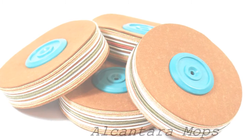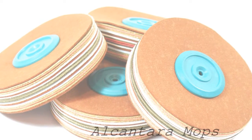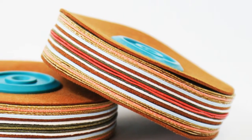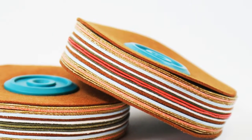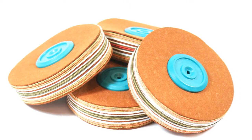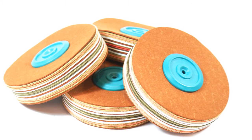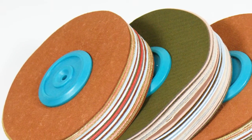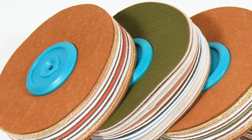Alcatara Polishing Mops — these are a new and innovative product. They are made out of a brightly coloured synthetic suede fabric. It is lint-free and enables you to achieve a cleaner and more consistent polishing finish. Say goodbye to loose threads and cut down on polishing dust.